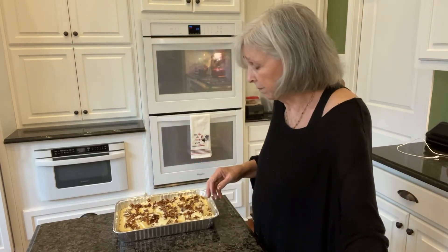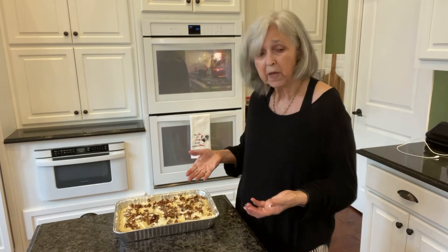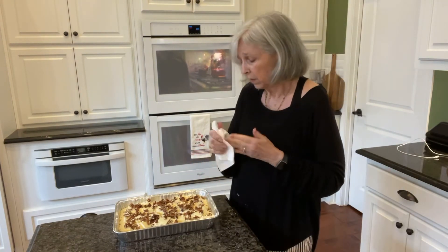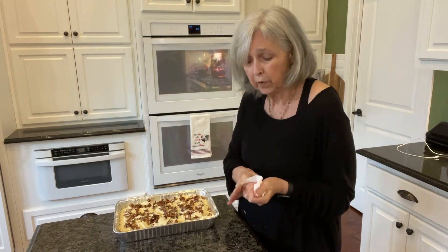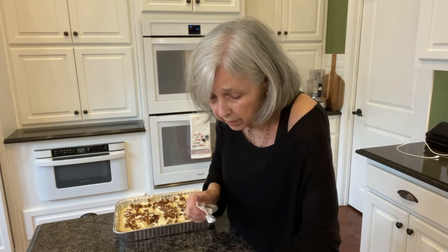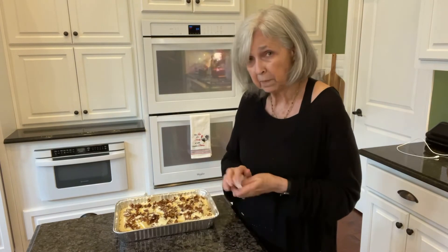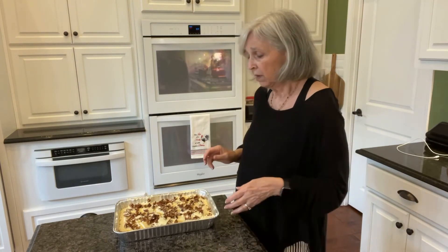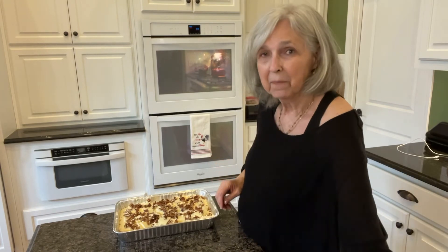So that's it — just like that, this cake is made. I'm going to put it right in the oven at 350 degrees for about 35 minutes or so. I'll keep an eye on it and get back with you when it's time.